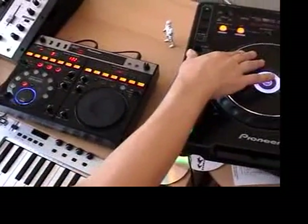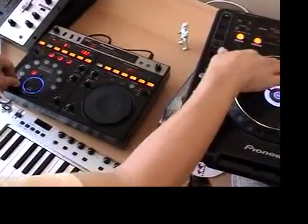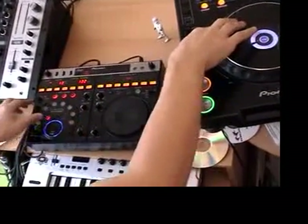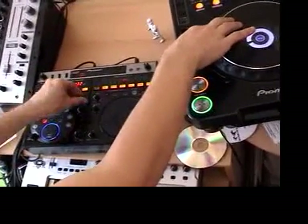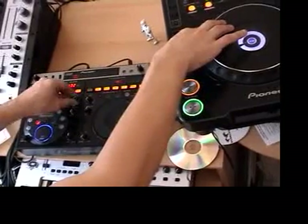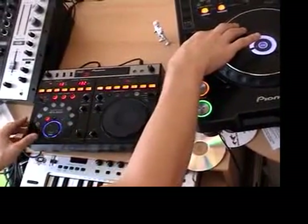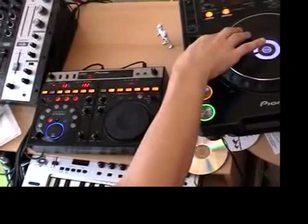Do some scratching and turn the timing knob. Now, we hit 8.1 and hit the depth all the way around. It will actually record the last 8 beats worth of scratching that we have done.